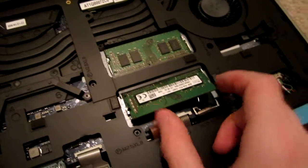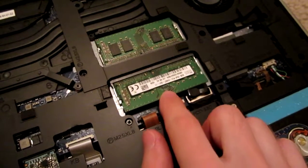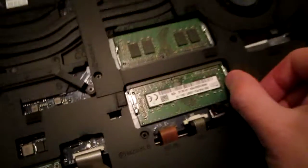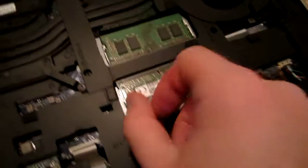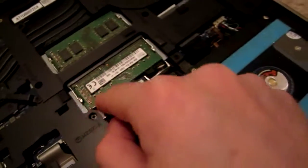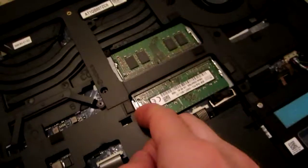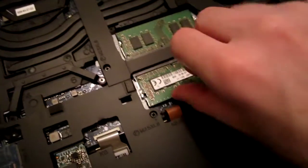Just to show you quickly, the memory is very easy to insert. You just basically pop these things this way, that way — you might already know this — and it just comes out like this.